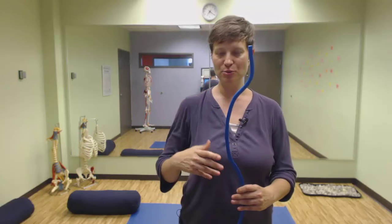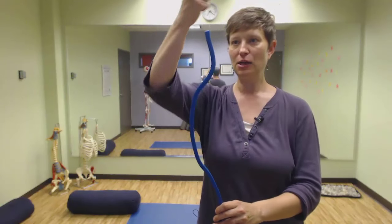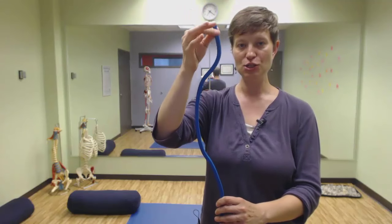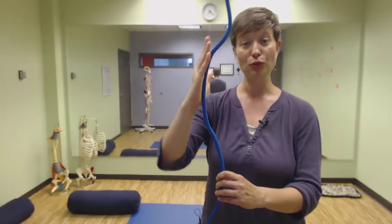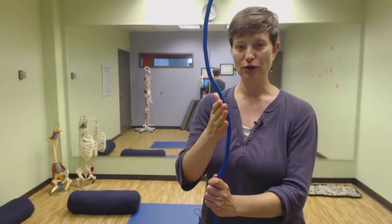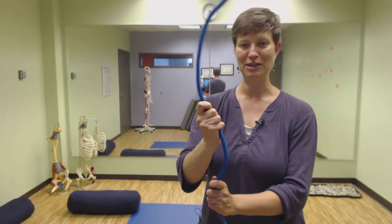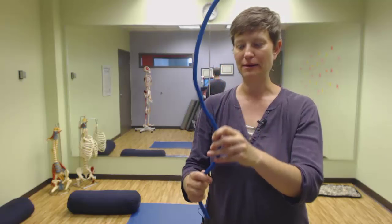I wanted to give you a visual of what's really happening when you stand up straight compared to what you think is happening. So this is your spine. Here we would have the head at the top, here's the cervical curve, and then we have the thoracic curve where the ribs attach. We then have the lumbar curve — this is a rough approximation — and then we would have where the sacrum is at the base of the spine.